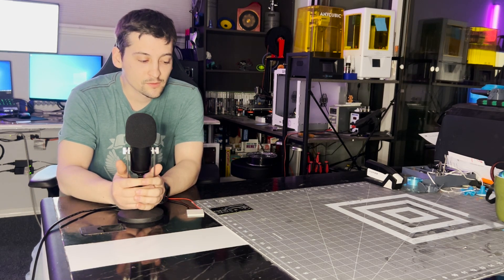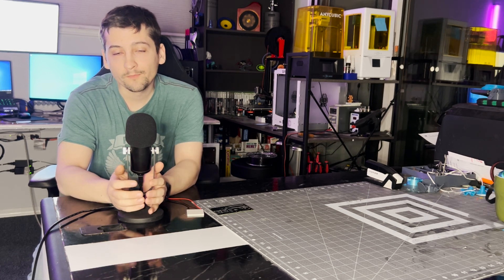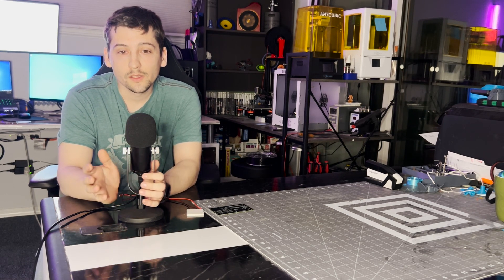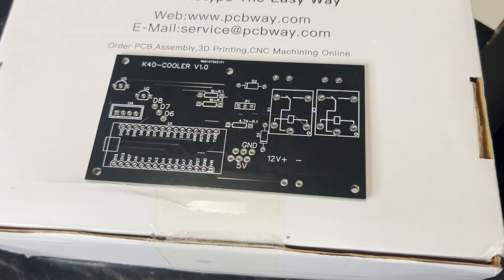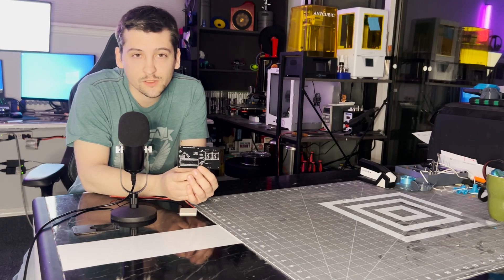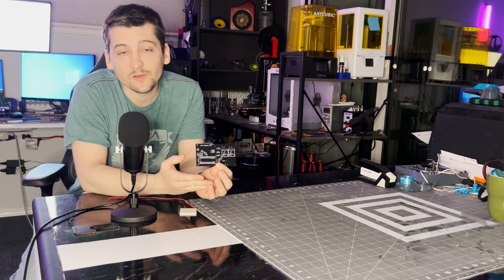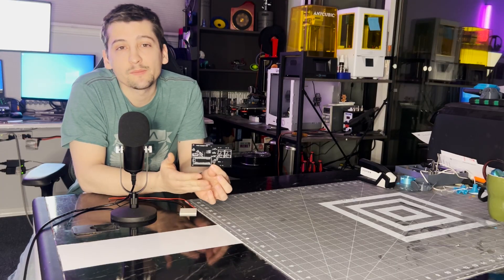I'm going to move to look a little bit closer at the PCB and just the circuitry on it. It's not a very complex circuit. And then we're going to move to the code, which also isn't a very complex code.